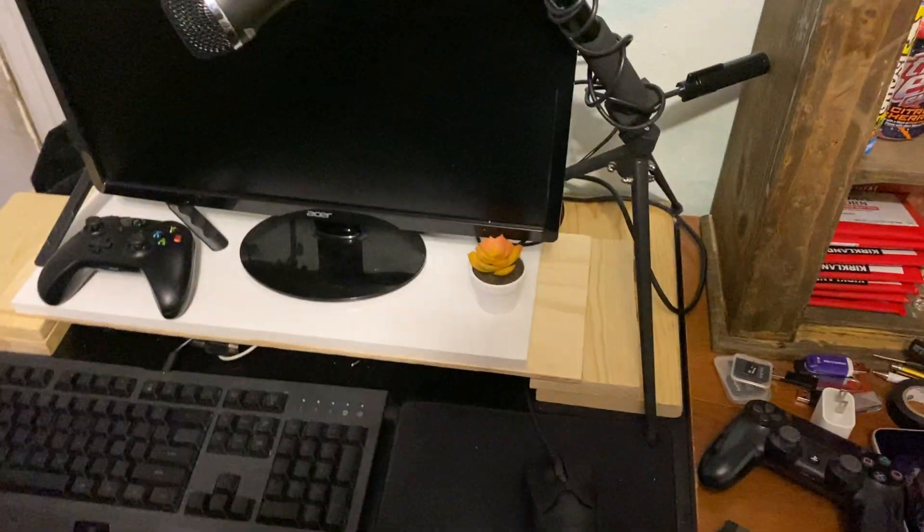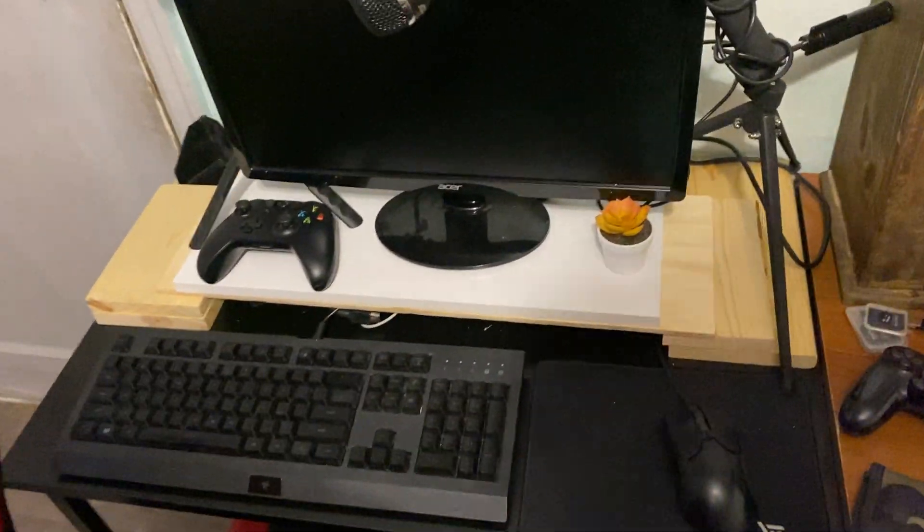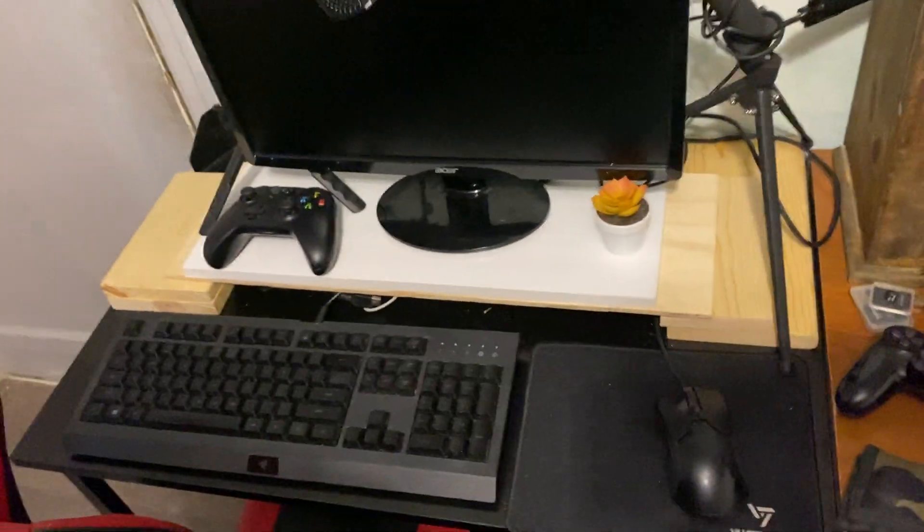That's about it for that area. I did make the stand just so I can put my laptop underneath. I'll probably get one of those stands so I can actually put my monitor on — like an actual monitor stand.